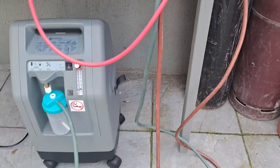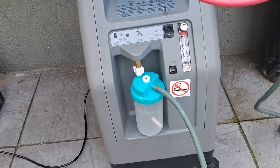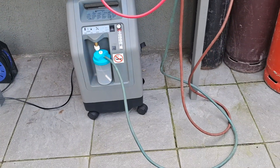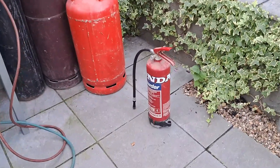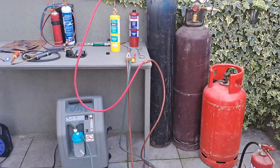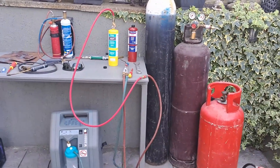Obviously we don't need a flashback arrester going into the oxygen machine — there's nothing dangerous there. But I always have a fire extinguisher to hand when I'm experimenting or welding. You just have to be careful.